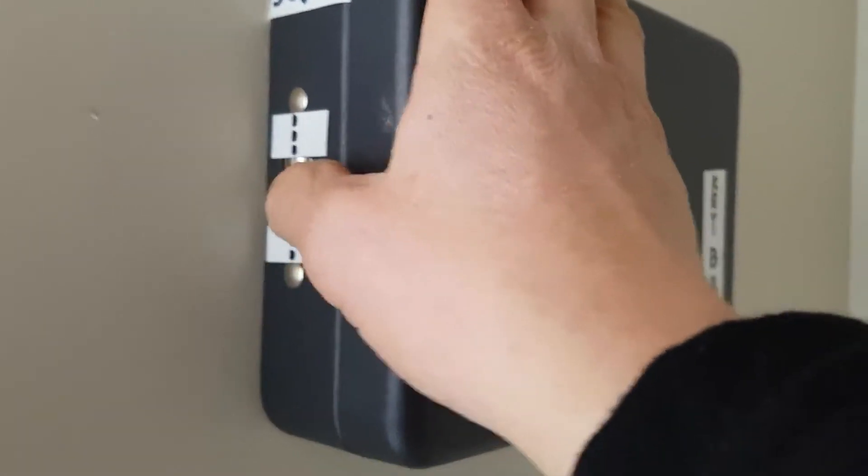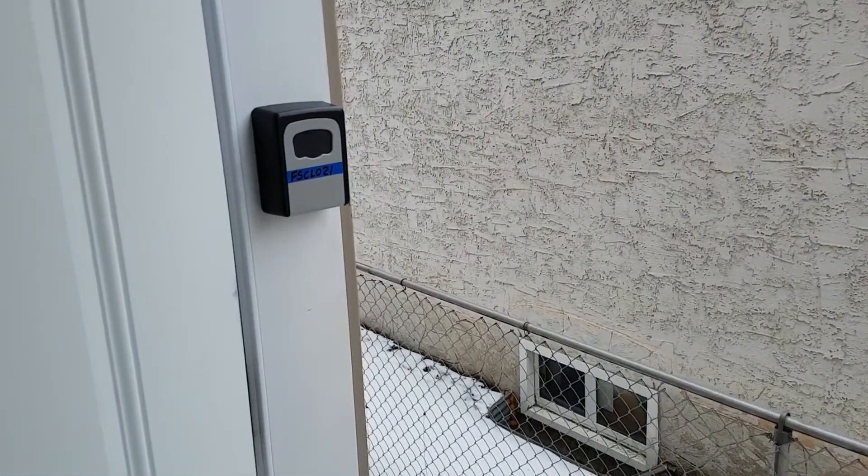Once you grab your key, close the lockbox and scramble it. Once you've finished, turn off the light, put the key back in the box, close it, and then put the key back. That's it. Thank you very much.